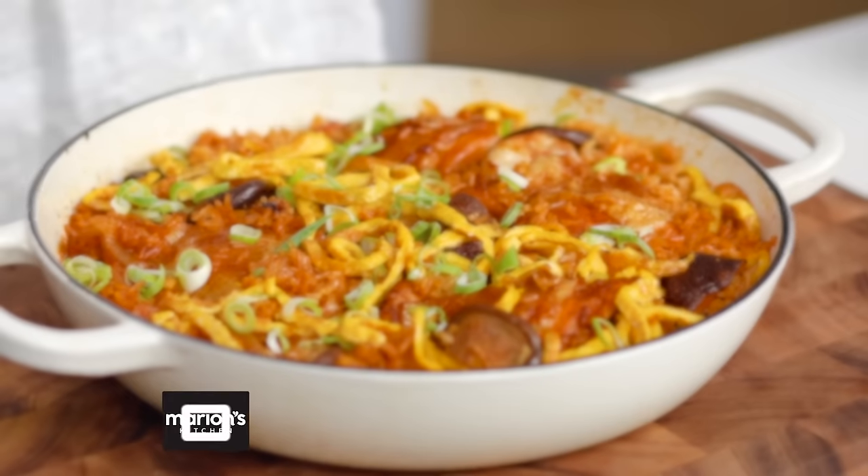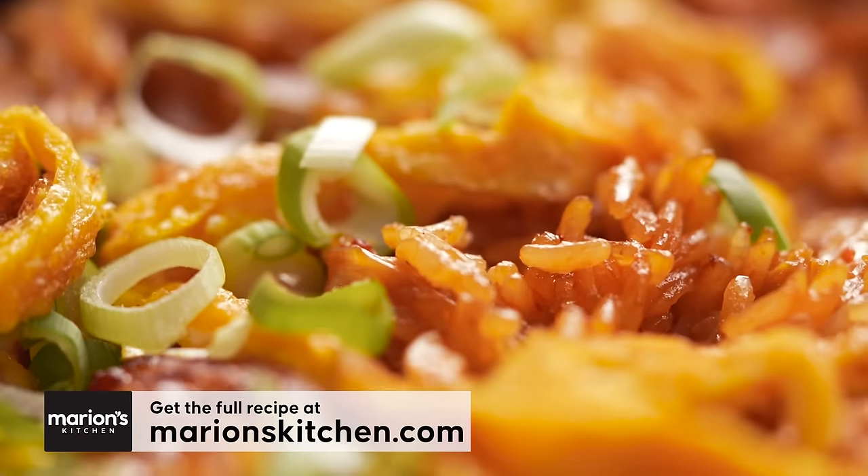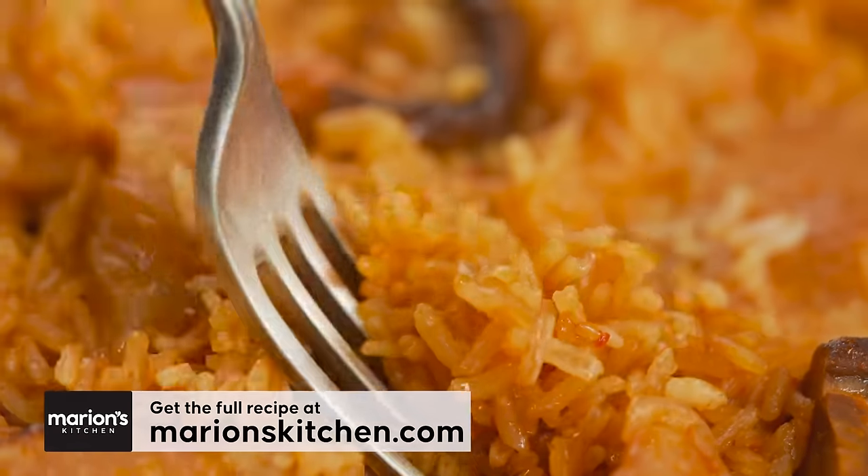The key to any good chicken and rice dish is how you layer in the flavour, and also ratios — rice to liquid. I'll get to that in a minute. In the meantime, I want to get started on my dried shiitake mushrooms.